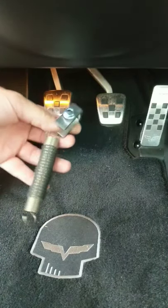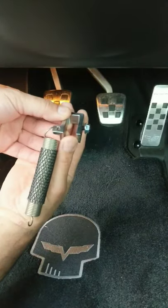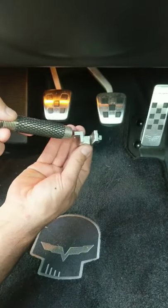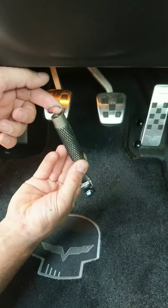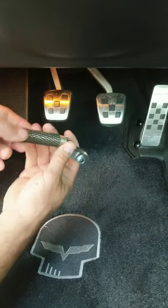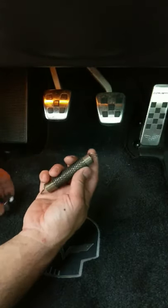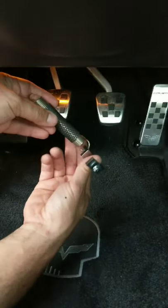Alright guys, here is what the Linkenfelter clutch return spring looks like - and it fixes the problem. This slides behind the clutch pedal; there's a little stop there. It just hooks onto there, and there's a set screw so it gets tightened into place. If you have a C6, this end of the spring goes in a hole on a metal bracket that goes across the area. If you have a C5, I think you do have to remove a piece here to access the same hole, which is not difficult - just a couple of Allen screws. As you can see, it just hooks on like that.